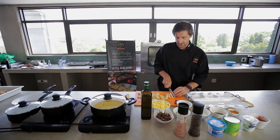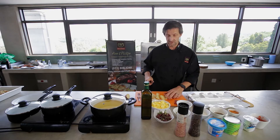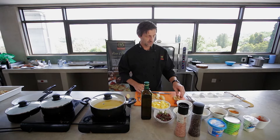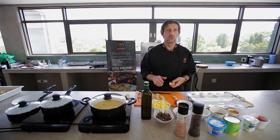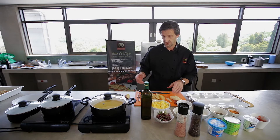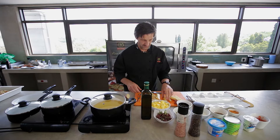So what you're going to do now is make sure your oil is at two different temperatures. Your oil for the potatoes needs to be around 180 degrees, and your sweet potato — because of the sugar content in it — needs to be a little cooler, around 130 to 150 degrees.